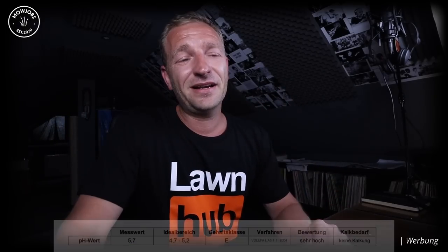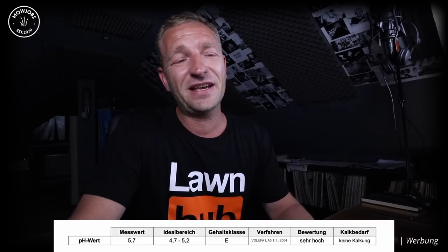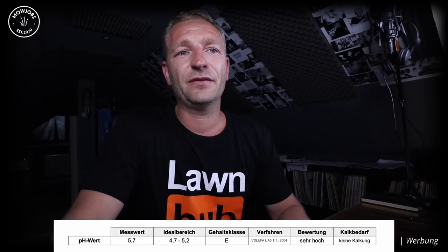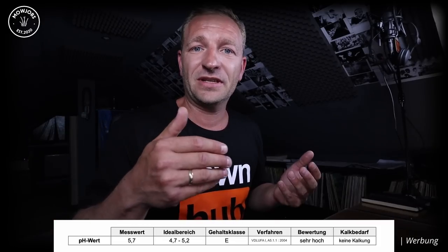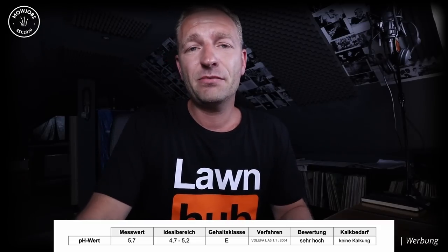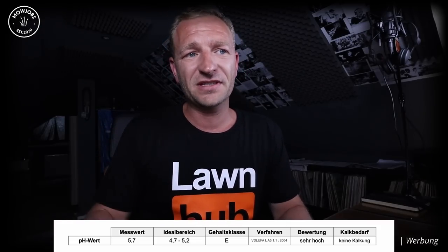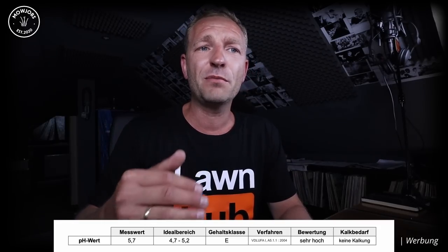Beim pH-Wert kommen wir zum zweiten Ergebnis meiner Rasenbodenprobe. Ich habe mit einem pH-Wert gerechnet, der im Keller ist, aber mein pH-Wert liegt bei 5,7. Der Idealbereich für meine Bodenart – mit der Zusammensetzung aus Sand, Schluff und Ton – wäre bei 4,7 bis 5,2. Das heißt, mein pH-Wert ist eigentlich ein wenig zu hoch für meine Bodenart, was bedeutet: ich habe keinen Kalkungsbedarf.